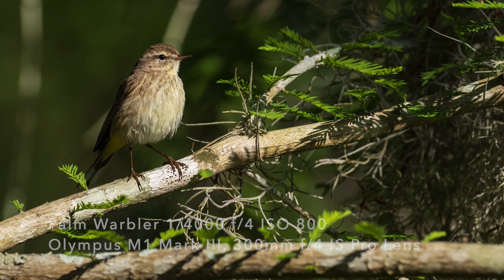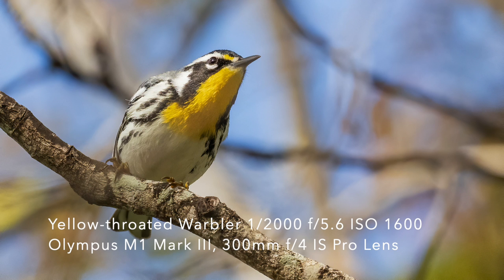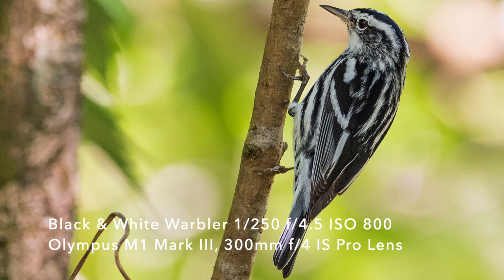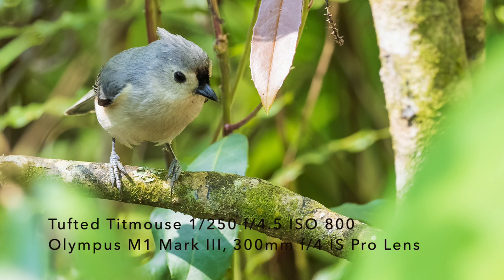Shutter speed is going to be one of the most important things that you can get right here. The faster your shutter speed, the easier this is going to be. You want to freeze the action of that small warbler flitting around in the trees. So bump up your ISO — start at 800, 1600, 3200 ISO — so you get a really fast shutter speed. And of course you're going to shoot wide open with your lens to let in as much light as possible. If you get too much digital noise, just use Topaz Denoise AI in your post processing to take care of that. Don't worry about the noise.